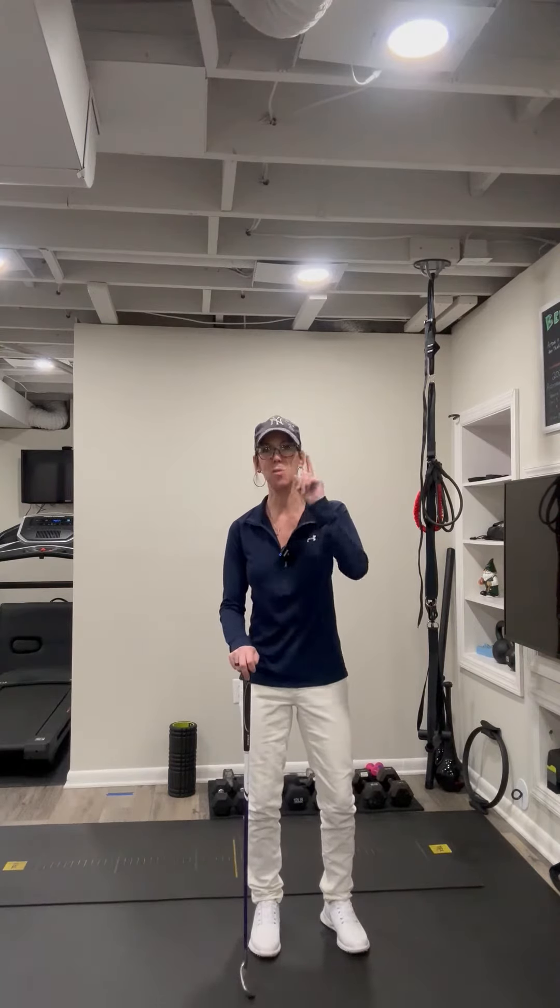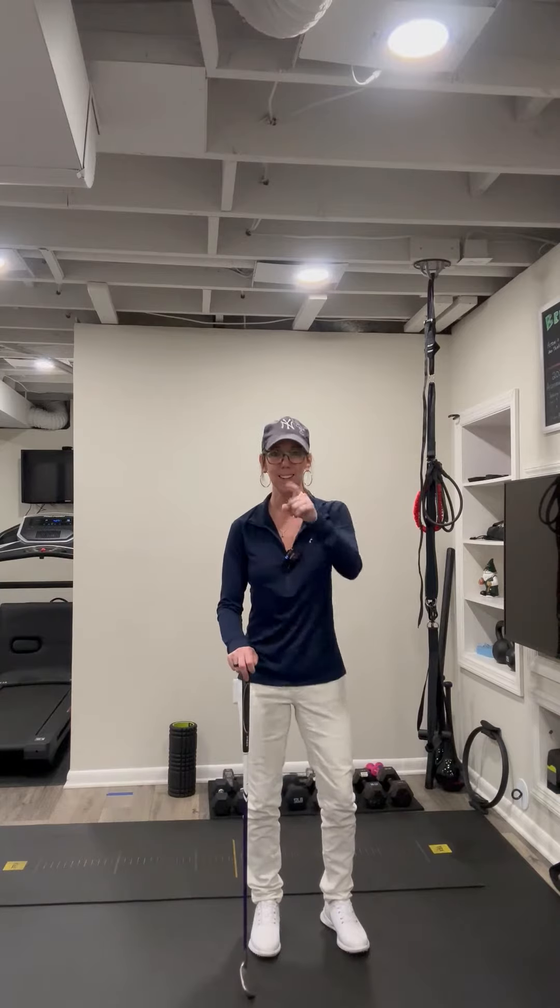Here is a fantastic full body golf warm-up that will take you five or less minutes. I got seven moves for you. Total body, here we go.